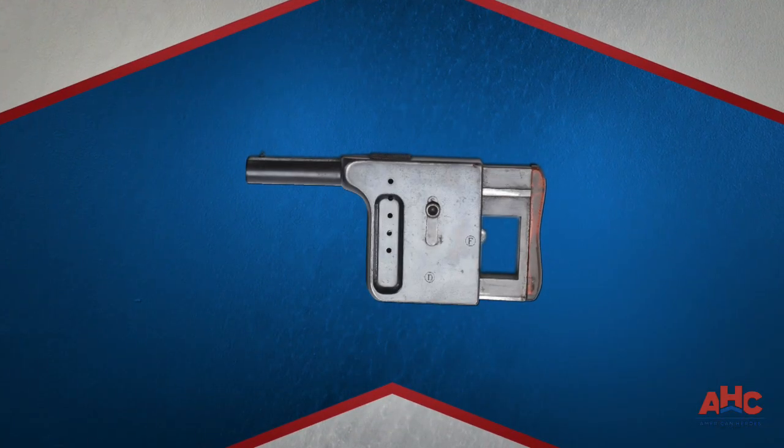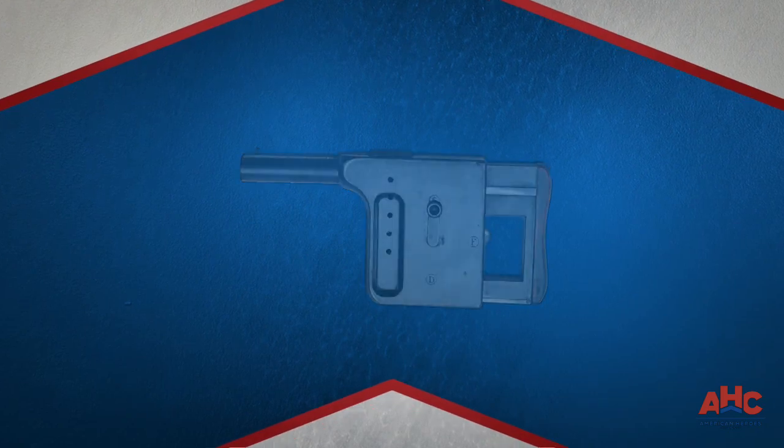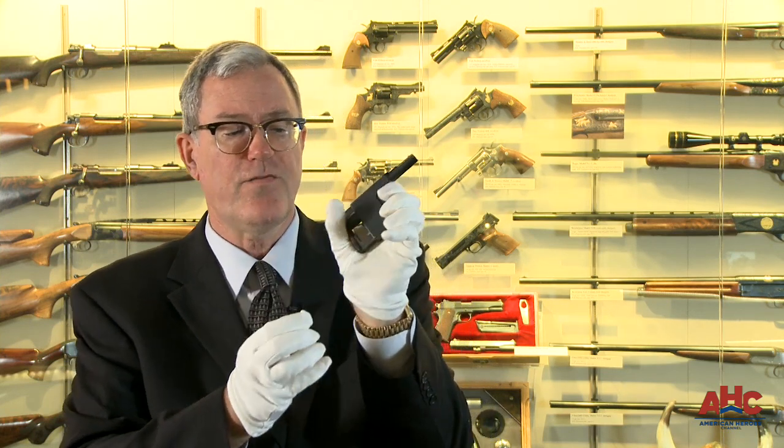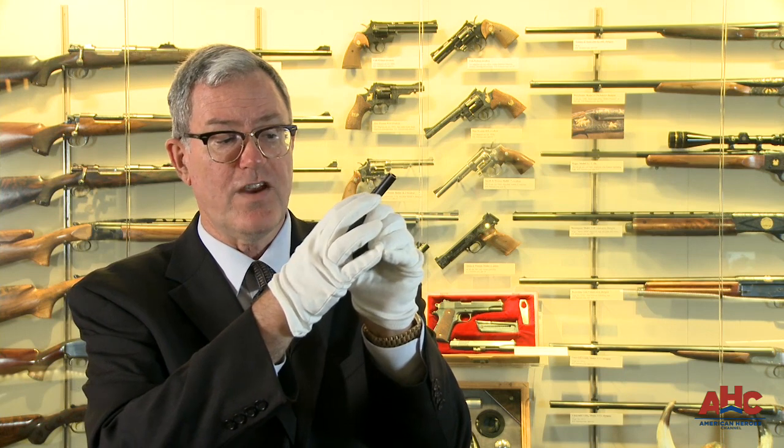The Gal Wall was another squeezer-type hideout gun design. In this case the cartridges are stacked vertically in a magazine, and each time the gun is fired — again by pressing a lever — the round in the chamber fires, is ejected, and a new round raises into place.